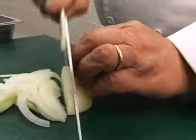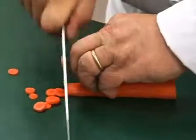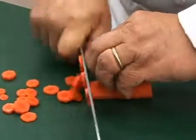Adjust the position of your fingers on the guiding hand, striving for each slice to be of equal size. After a few slices, reposition your fingers and hands further down the length of the item and continue slicing.